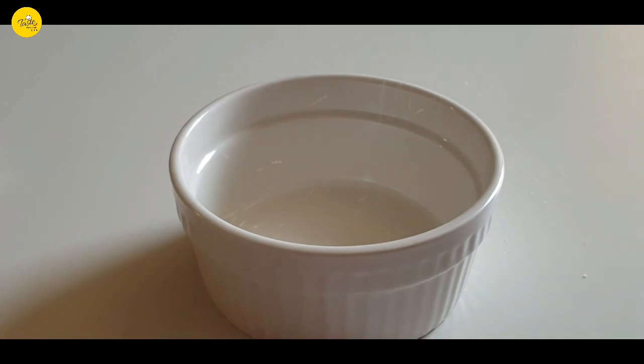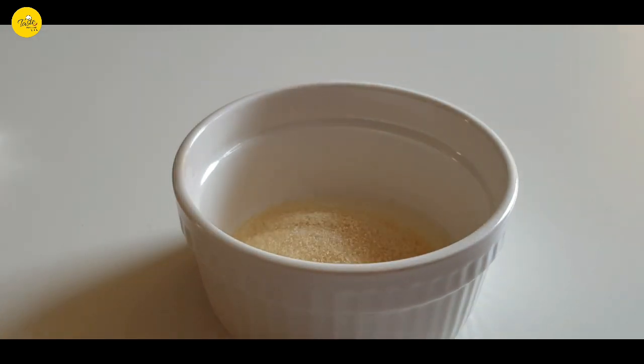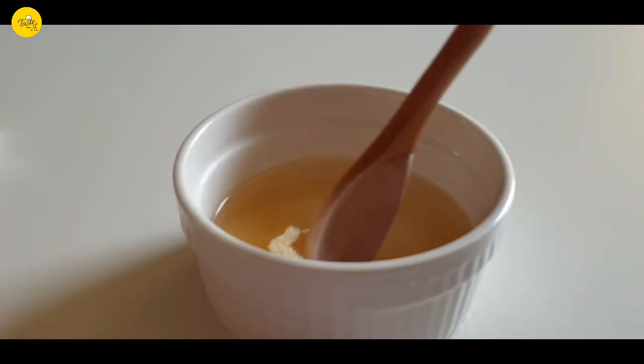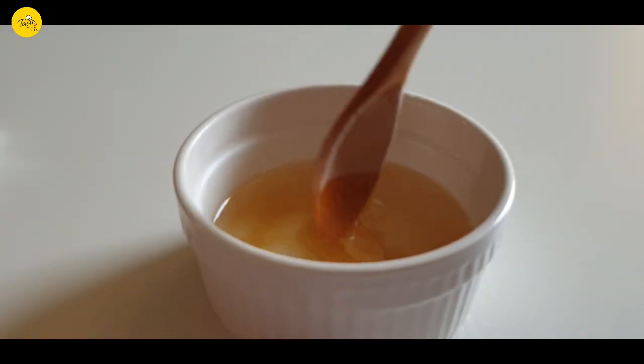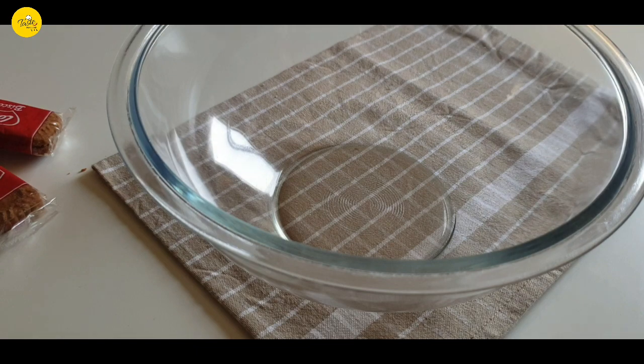Meanwhile, we'll be making the main part of the cheesecake. For that, firstly in a bowl take one tablespoon of gelatin powder and pour three to four tablespoons of hot water, mix it, and keep it aside.